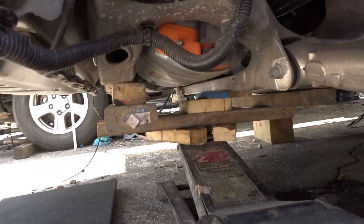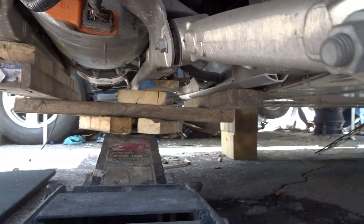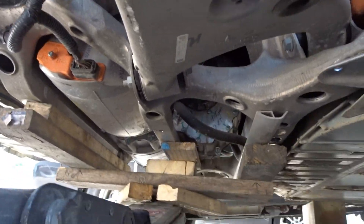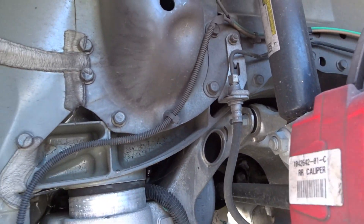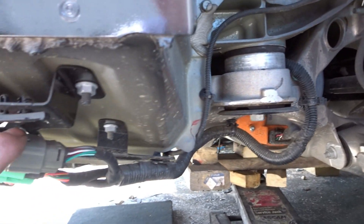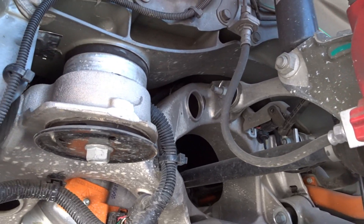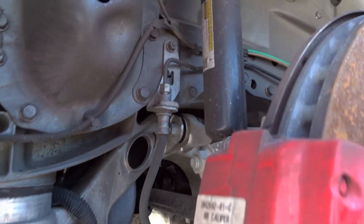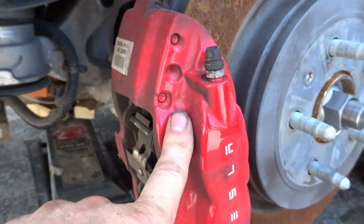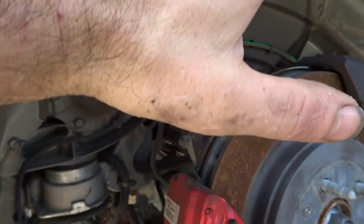I built this wooden contraption to hold the whole crossmember with the motor all nice and level. First, we'll disconnect what we can get to — these plugs. This whole harness goes around the cradle, so we'll unplug these plugs and then unscrew the four bolts and lower it slowly to see what else we need to disconnect. We'll also unscrew the shocks and the calipers, hang them up, and then lower the whole suspension and cradle with everything.